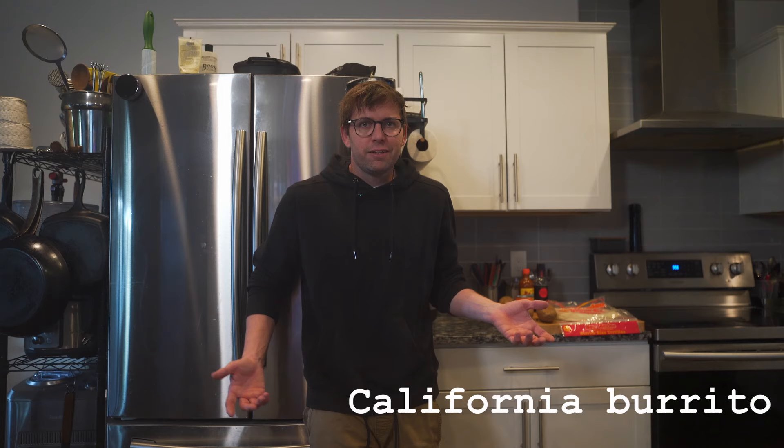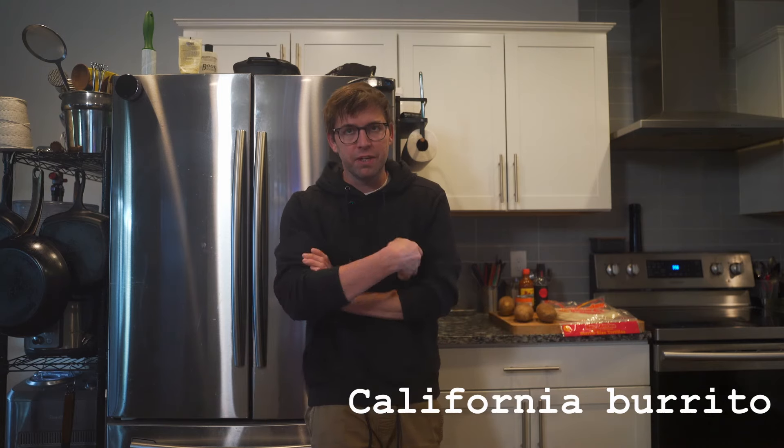In my early 20s when I was in the Navy I pretty much lived off of California burritos, and I'm feeling kind of nostalgic so let's make some.